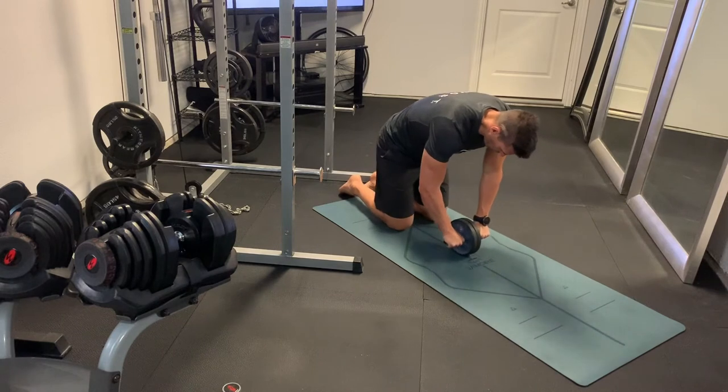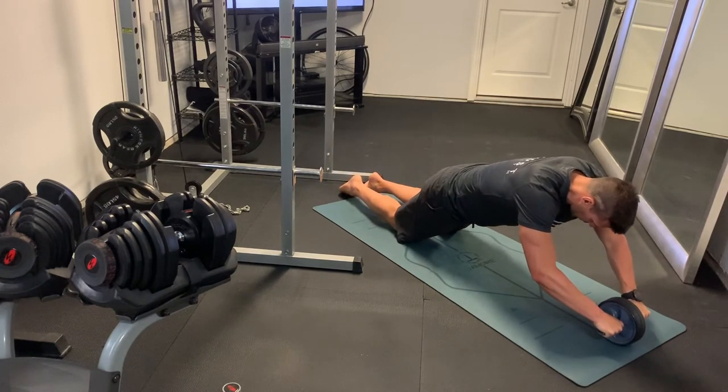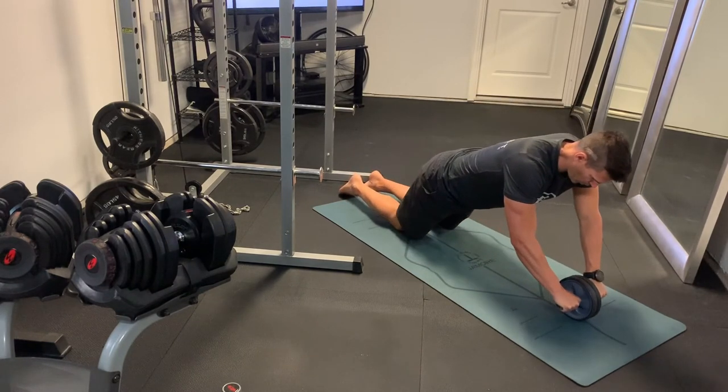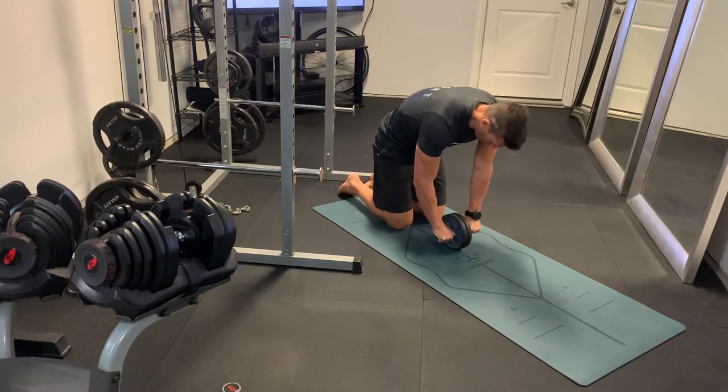We want to prevent straining our lower back here. Neck is neutral, we're just going to look down at the floor. We're going to roll that wheel out, and as we do so, we're going to extend at the hips, keeping that back nice and flat so that we keep the focus in the abs.